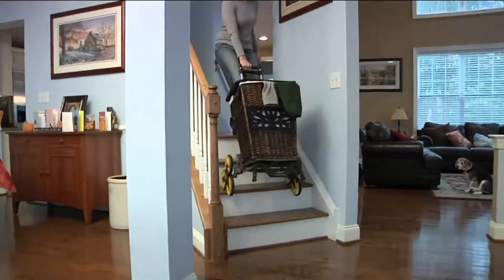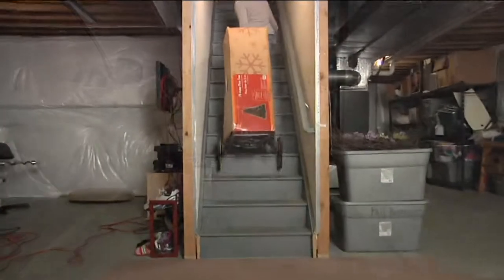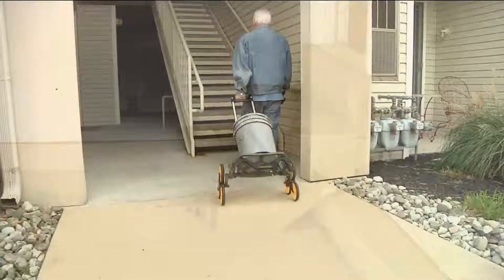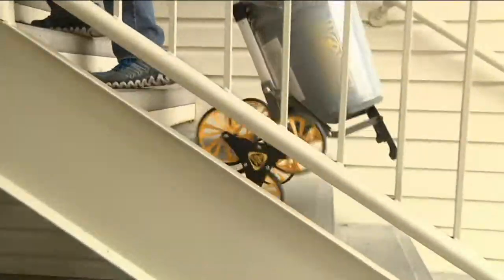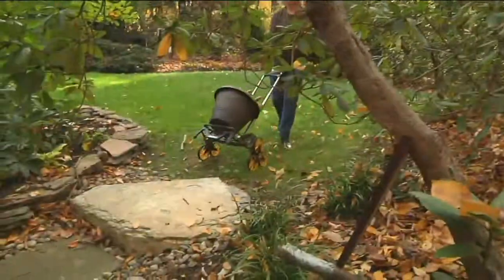This is the UpCart all-terrain folding stair climbing hand cart. Over 15,000 of these have been ordered. Look at that unique design — it has three wheels on each side so it goes up the stairs. It has a 100-pound capacity, so think about the potted plants, the big water bottles.